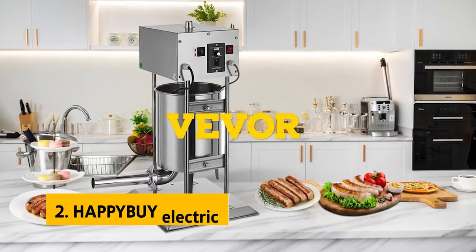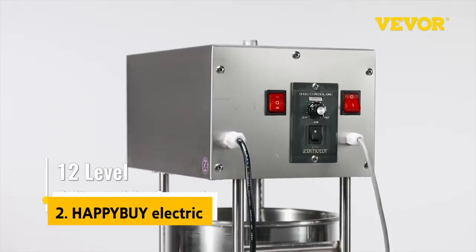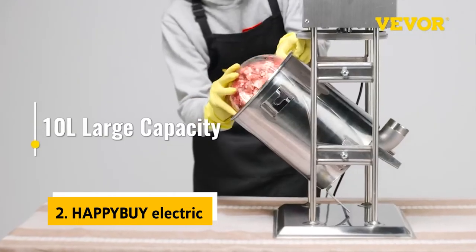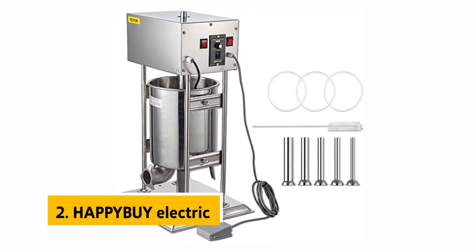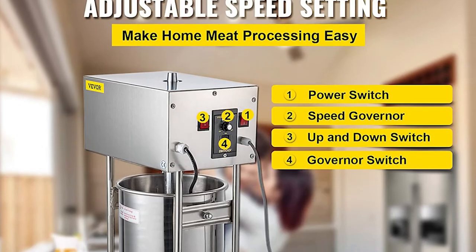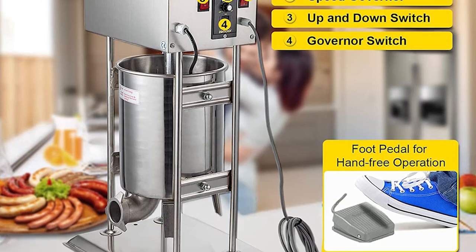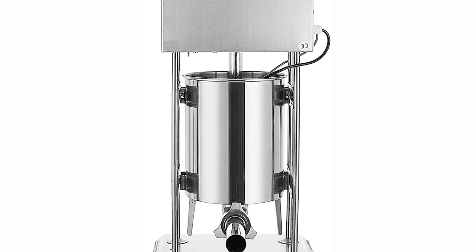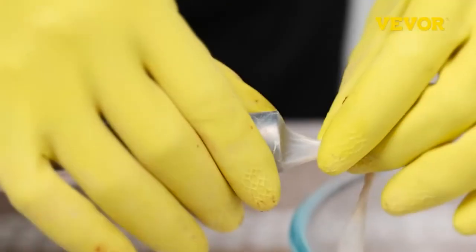At number 2, the Happy Buy Electric. The Happy Buy Electric sausage stuffer makes cranking out a few pounds of sausage and other ground meat fast and easy. It's well-built and sturdy enough to stand up to repeated use. It also has a generous 10-liter capacity so that you can make many sausages at once. We used it to make homemade bratwursts and homemade links, both of which looked like they came off the grill. Our testers also liked that it uses stainless steel stuffers, which make them easy to process. It took just a few minutes to stuff a jar full of sausage.